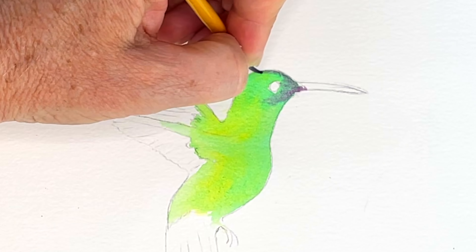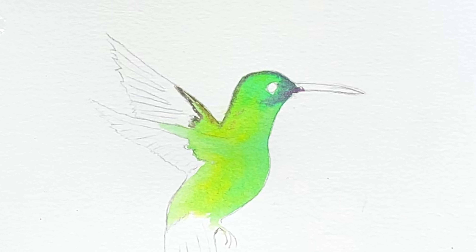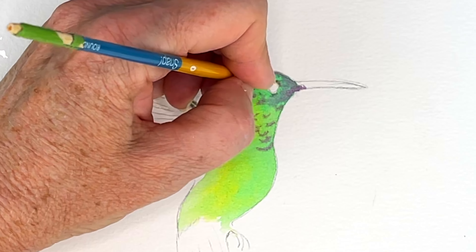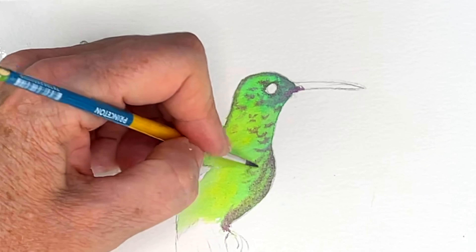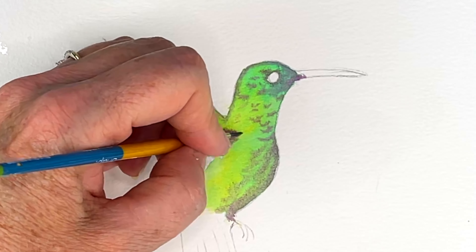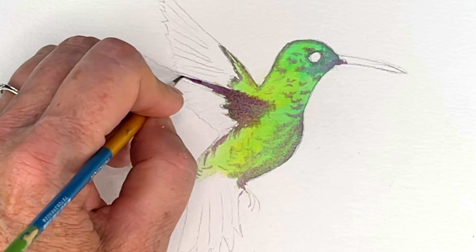Then I'm doing those top colors that are darker — this is going to give us the contrast that we're seeing in the reference photo. I have a permanent violet and I'm dropping in the colors where it is darker. I also have mineral violet; it is a desaturated purple and I thought it would be the perfect color for the wings.